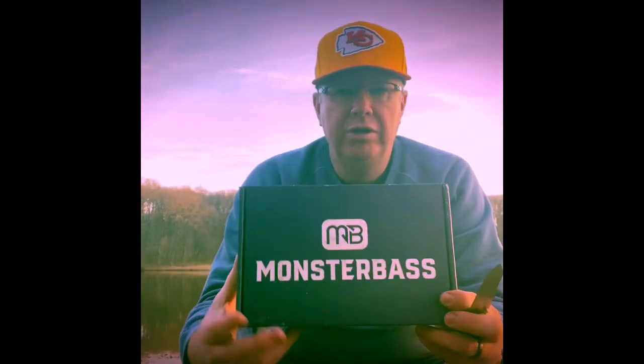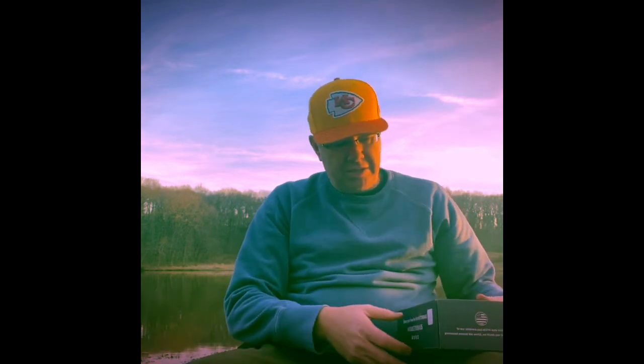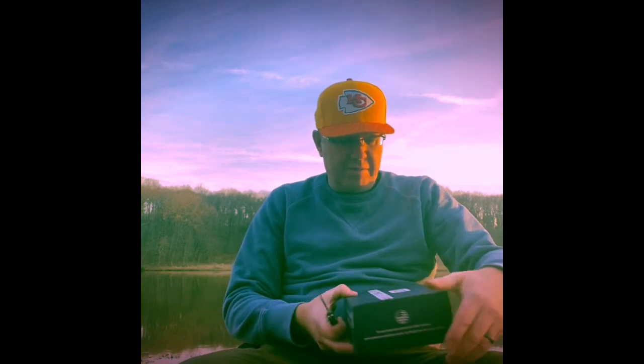What's up boys and girls, it's Mr. Bass here. I'm just wrapping up a day of fishing and I thought for a change I would do a Monster Bass unboxing right out here by the water. What better place to do an unboxing than right here.